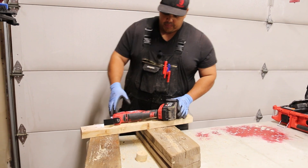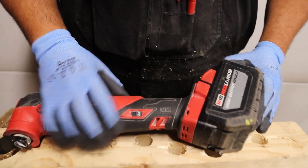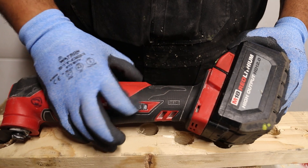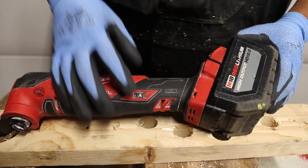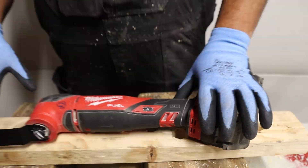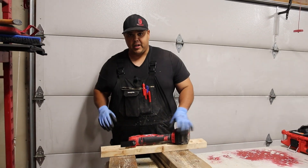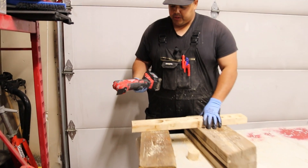The other cool feature about this tool is that it has different settings. You have 2, 4, 6, 8, all the way up to 10. And then it has an automatic feature, which I love. I actually just keep it in A all the time. What that does is it starts in low, and once it starts to feel resistance, it'll ramp up. I'll show you guys how that works — we'll do a couple little cuts here and I'll show you how it works in automatic.